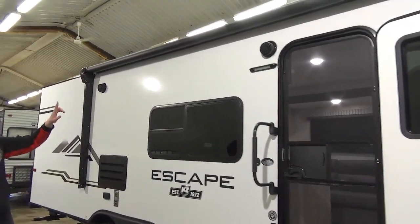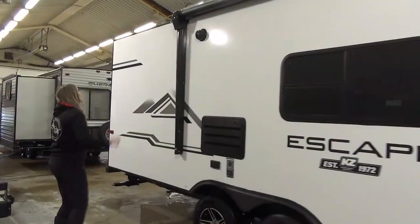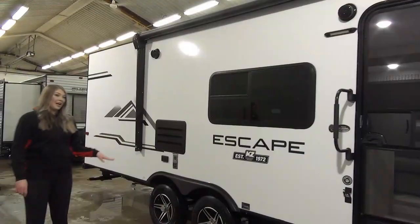We've got your LED light, outdoor speakers, power awning, and dual axles.